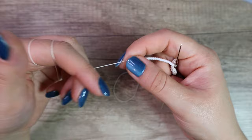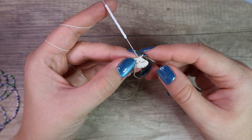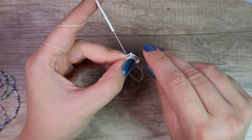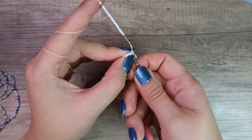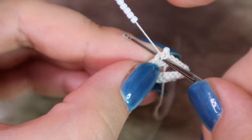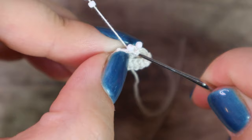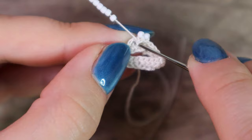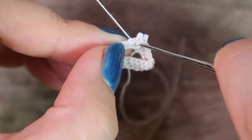Go with my hook into the loop. Slide one bead down. Yarn over, pull through one loop. Yarn over and pull through both loops. Continue the same way: to the loop, slide a bead down, yarn over, pull through both loops. To the loop, slide a bead down, yarn over, pull through one loop, yarn over and pull through both loops.